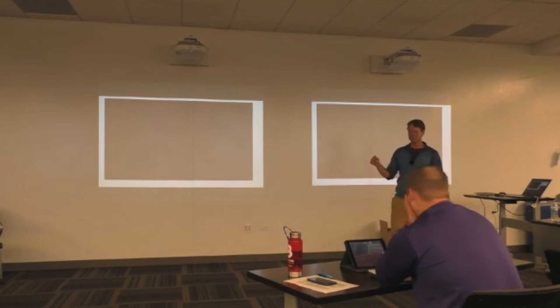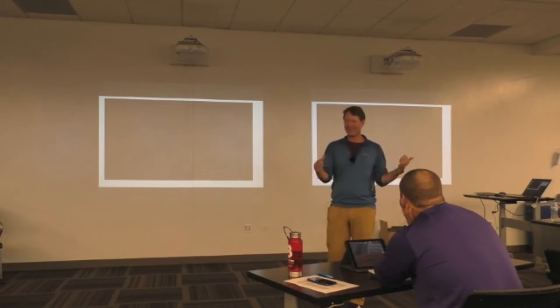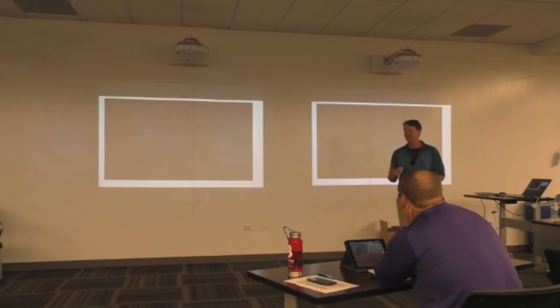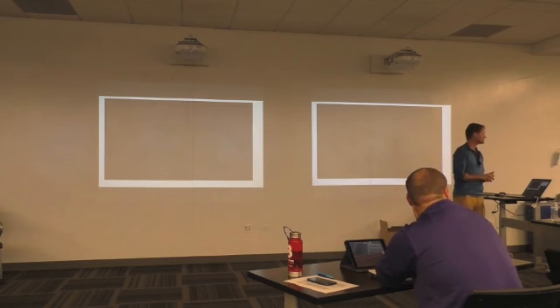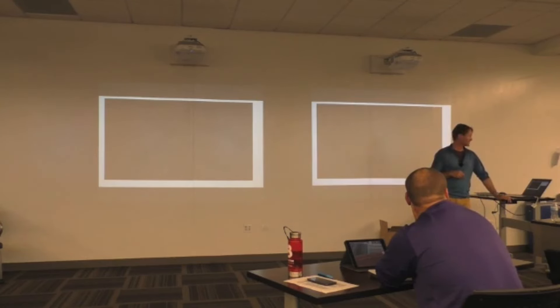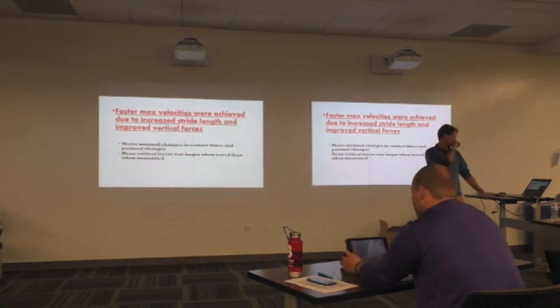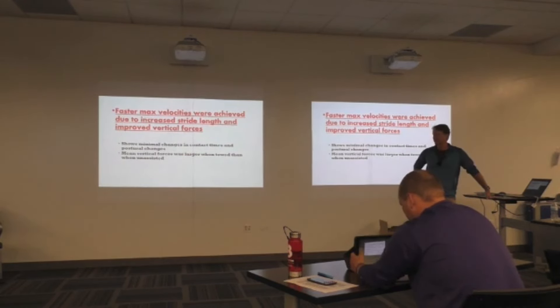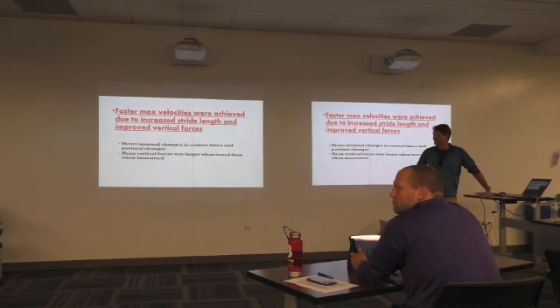Three days later, a bunch of those guys went and ran at regionals up in DeKalb — the guys that did the over-speed research all set PRs in the 100 and 200 meter dash at 8 in the morning in DeKalb. The guys who didn't do the over-speed training did not run very well. The ground contact times were decreased for everyone when running at the higher velocities when they were pulled. You can definitely speculate about what they had to do from a stiffness standpoint to handle that — from a neural standpoint, the body's protection mechanism could have kicked in.